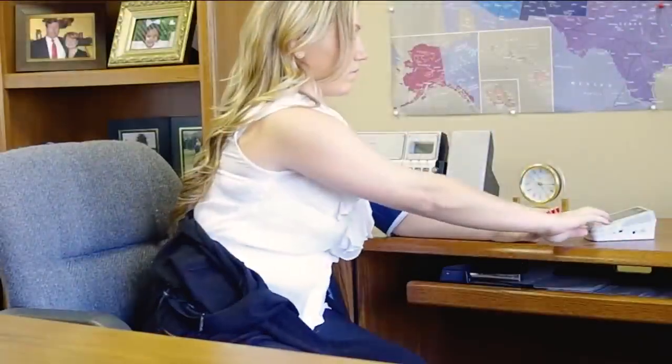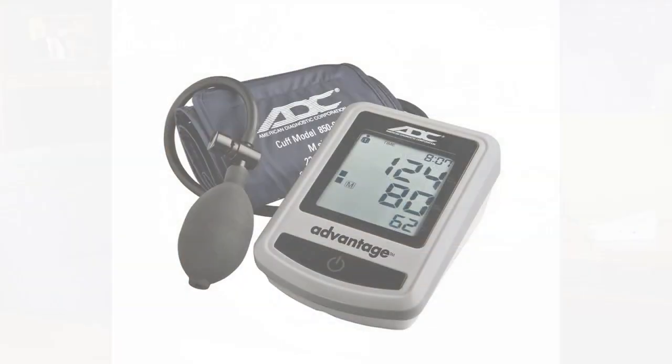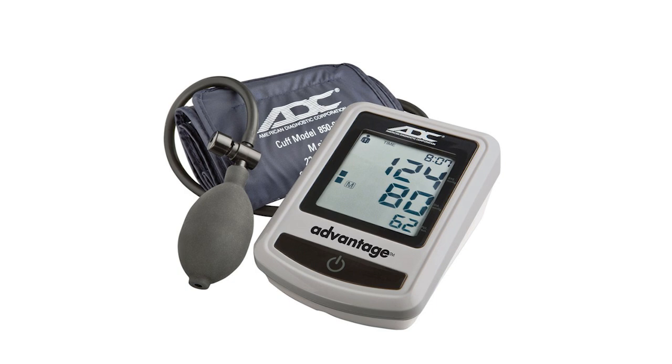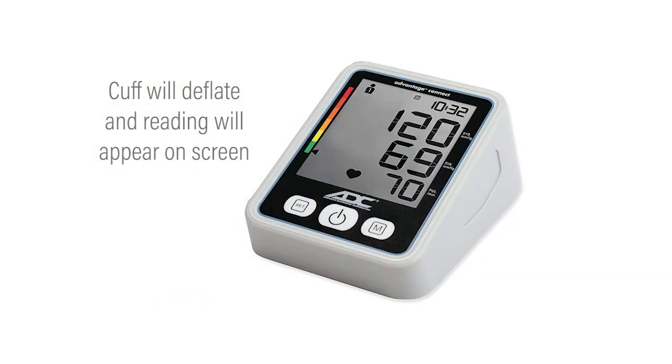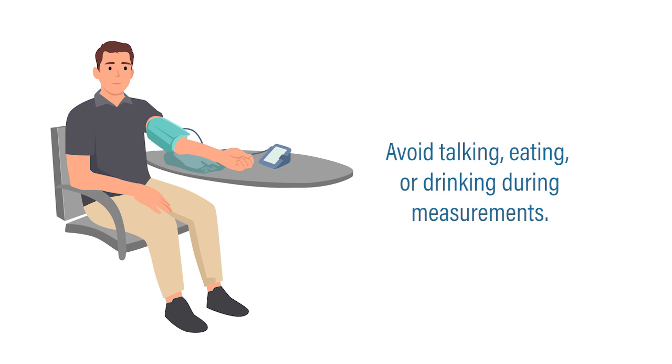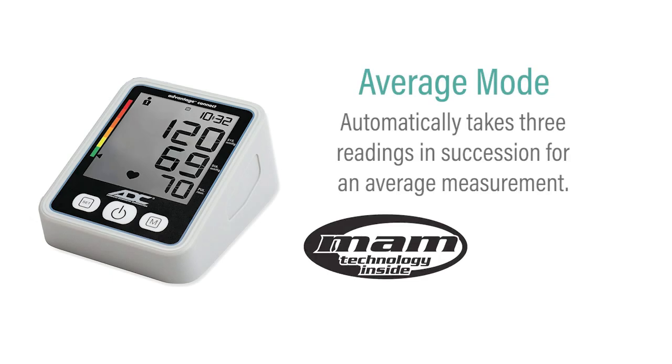For automatic models, the cuff inflates on its own with a push of a button. If you have ADC's semi-automatic model, you will need to press the on-off button and then pump the bulb with your other hand to begin the measurement. All models will deflate and take a reading automatically. While the measurement takes place, avoid talking, eating, drinking, or any sudden movements. Some models are equipped with MAM averaging mode technology and will take a series of three readings for an average measurement. If you have MAM enabled, remain seated and resting until all three measurements are complete.